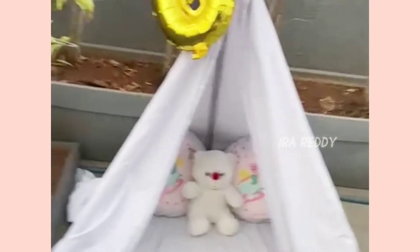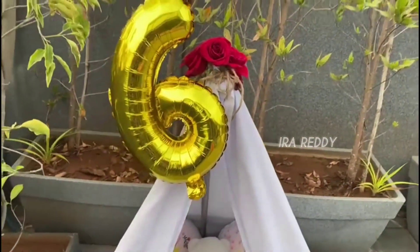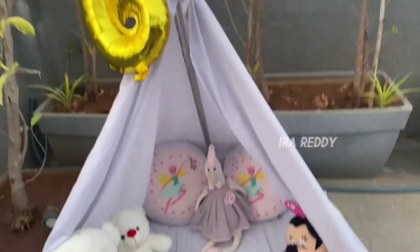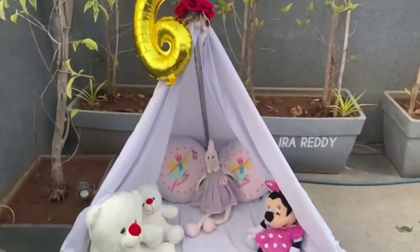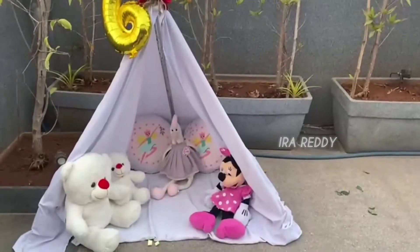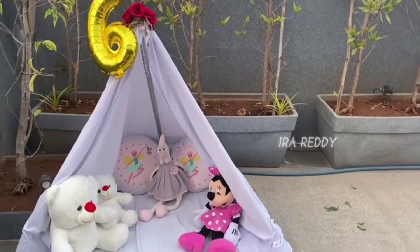One more thing I forgot to mention: the more soft toys and pillows you add to your tippy tent, the more accessorized and put-together it will look. So don't forget to accessorize and decorate your tippy tent.